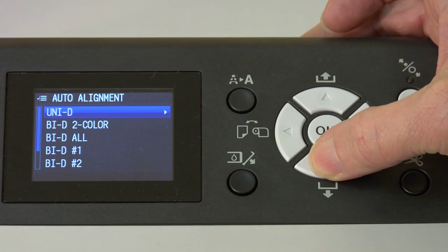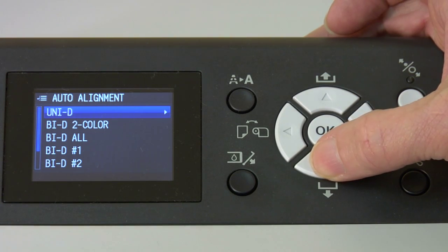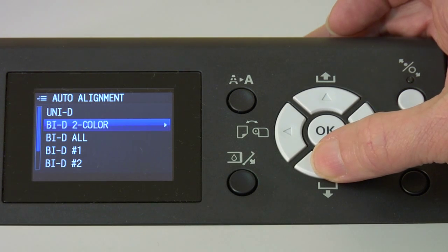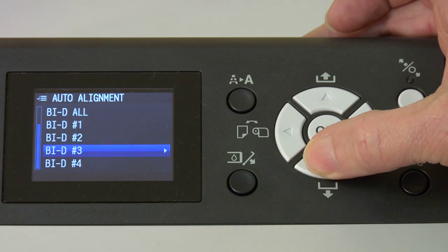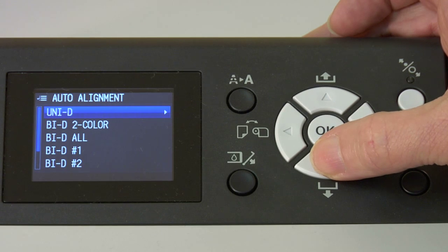We have unidirectional, which means we're doing the alignment for the printer printing in one direction only. Bidirectional is aligning the print head when it's going from left to right and right to left. And two color essentially aligns the foundation colors, which on this particular printer are the cyan and the magenta. Bidirectional all is aligning all colors for left and right alignment, and then there are a number of other bidirectional ones that improve the dither pattern and often will eliminate or reduce banding as well.